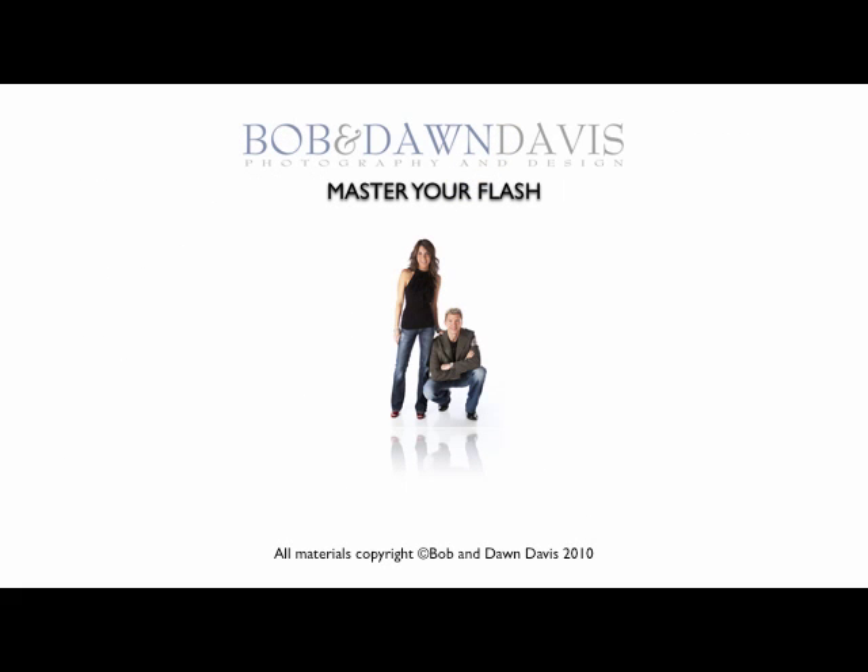Thanks again for stopping by, and stay tuned. We're going to have nice announcements coming up about our book, Lights, Camera, Capture. Shoot us an email with your feedback or anything you'd like to see us light up. Cheers, see you next week.